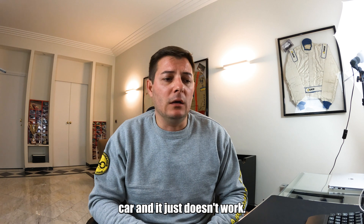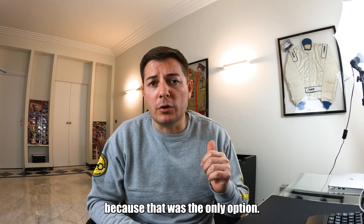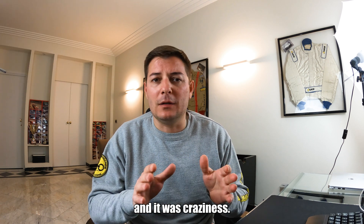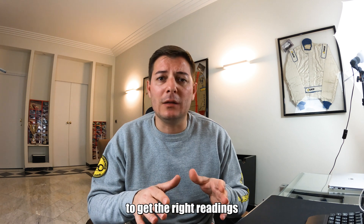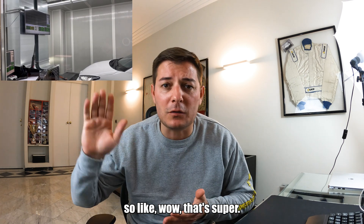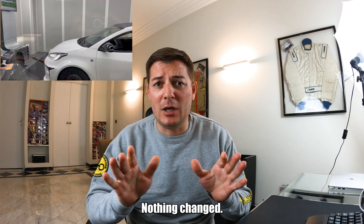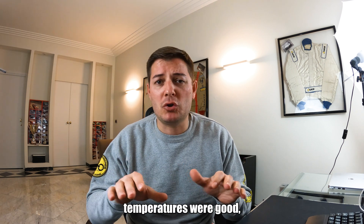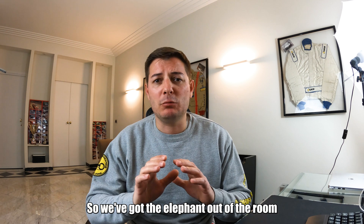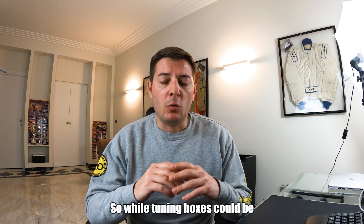Almost two years ago I was fiddling around with the tuning box — that was the only option — and we were also developing the air intake for this car. It was craziness; we just couldn't manage to get the right readings. When going in four-wheel drive mode, the numbers were at the stars at the beginning — wow, super — but then the car continued to adapt, going down with the same fuel, nothing changed. Fifteen minutes after that, temperatures were good, air intake was good, everything was fine, and this kept happening.